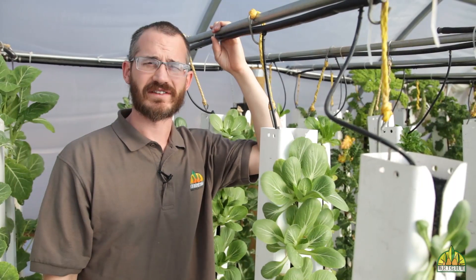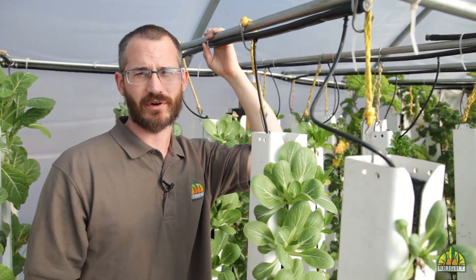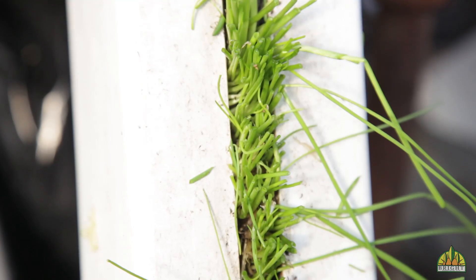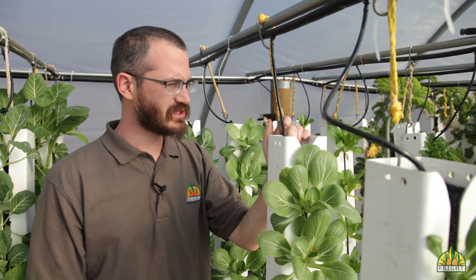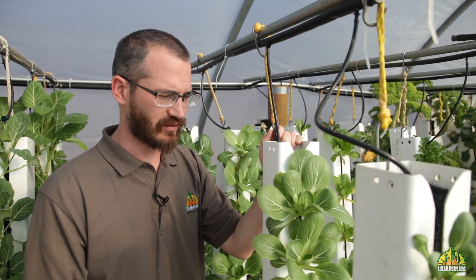Hey, this is Nate Storey with Bright Ecotech and today we're going to talk about using conveyor cropping techniques to maximize your light use and your system production. We're down here at Bayberry Fresh in Fort Collins, Colorado, and we're going to talk about how we can use the orientation of the towers and the sequence they're in within a system to get the most out of your system.